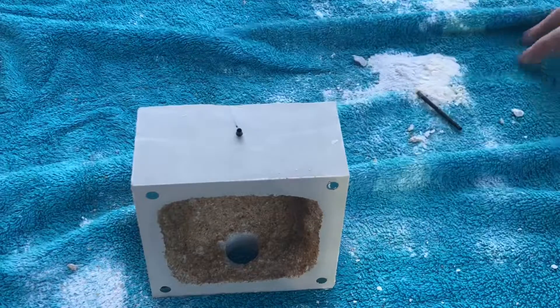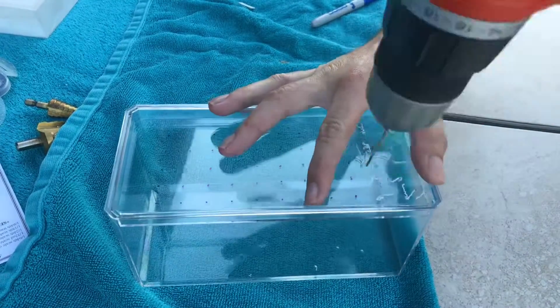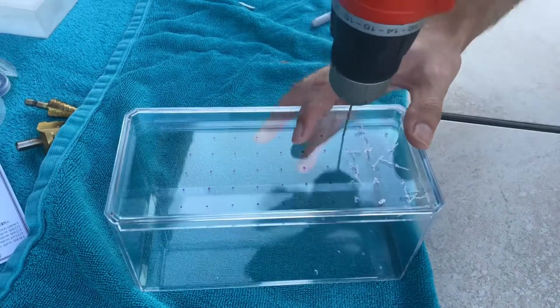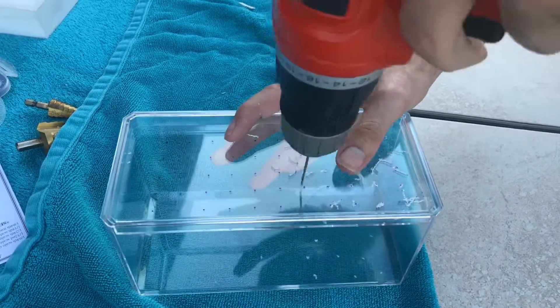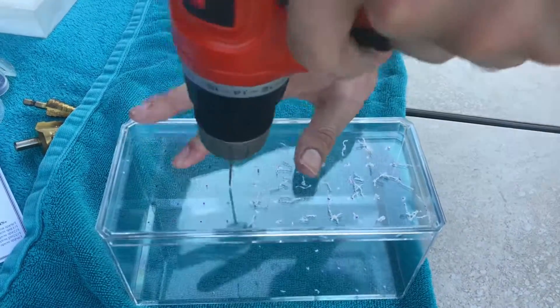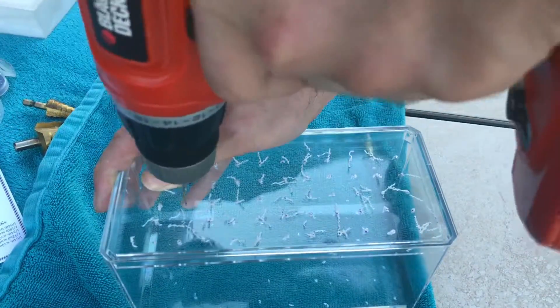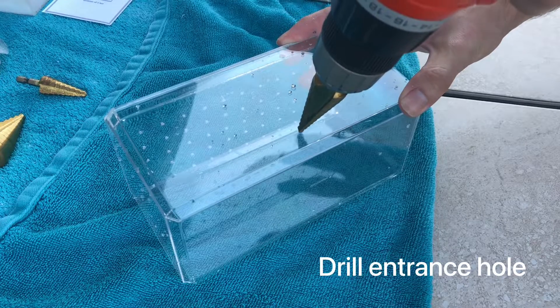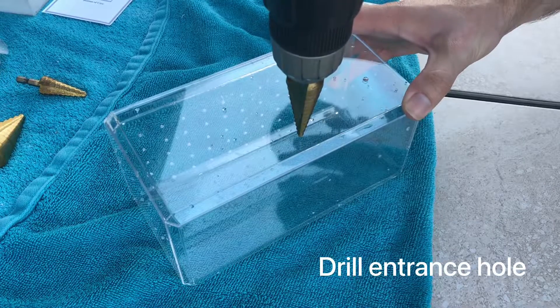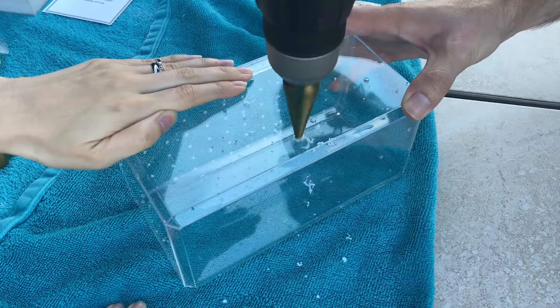Now we move on to the small outworld, which will consist of an acrylic box. You can find these at Hobby Lobby or other craft stores — they're usually sold as a display kit for model cars. For this build I'm not going to the trouble of using mesh vents; I'm just drilling very small holes in a pattern across the top. We're using a step drill bit set for three-fourths of an inch to match our tubing for Neoponera. You'll want to do this slowly to avoid cracking the acrylic.